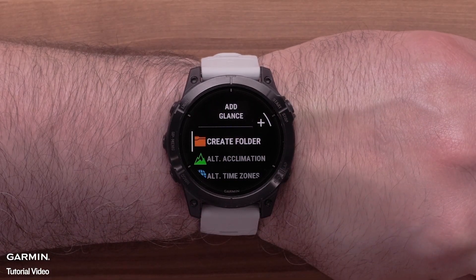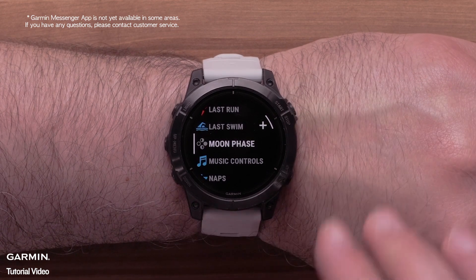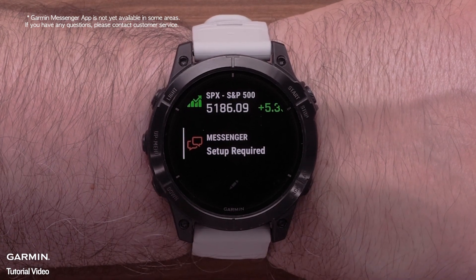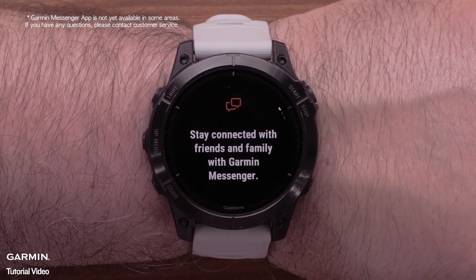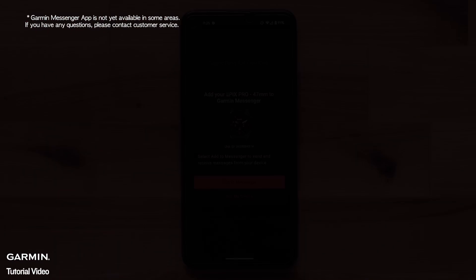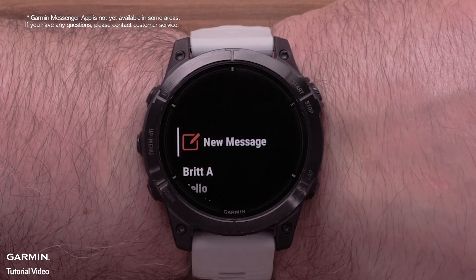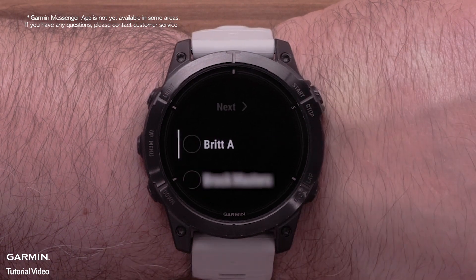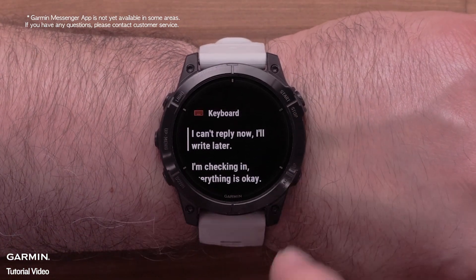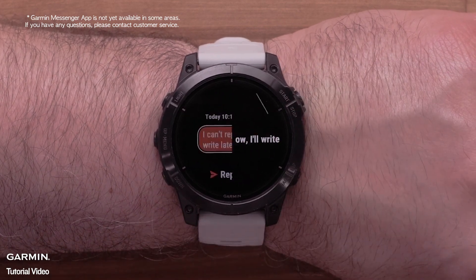The next section we will discuss is the new smartphone-related features. First, we'll cover the new Garmin Messenger app on your watch. While the Messenger app is primarily used for inReach satellite communication products, it has now expanded its use cases, allowing you to message from your watch without ever taking your smartphone out of your pack. The Garmin Messenger app on your watch will work in conjunction with the Garmin Messenger app on your compatible smartphone, working as an extension and allowing you to send and receive messages. The Messenger app on your compatible smartphone can also use cell services or Wi-Fi to send messages to your Garmin contacts. For help setting up the Messenger app, see our linked video.